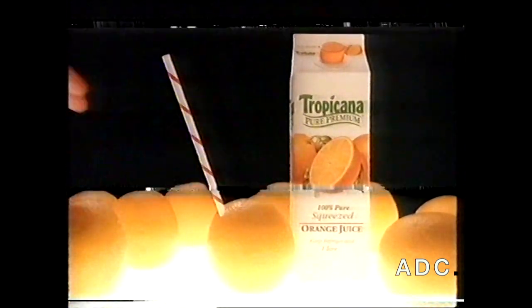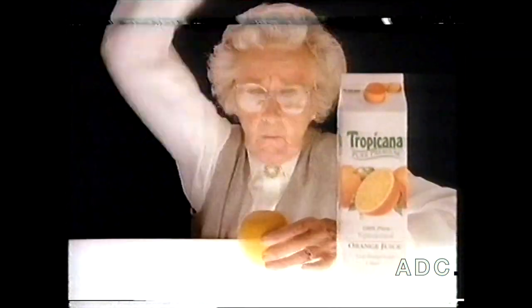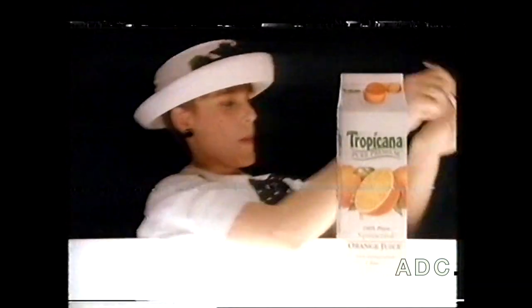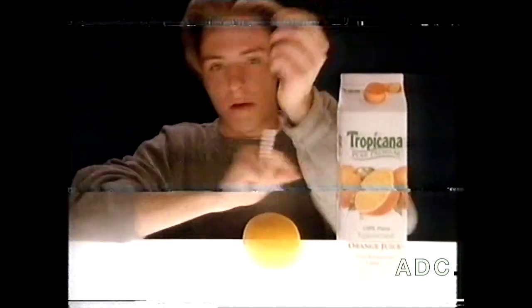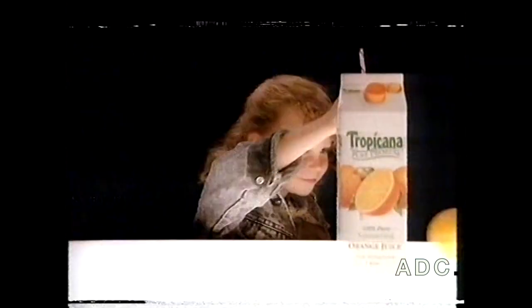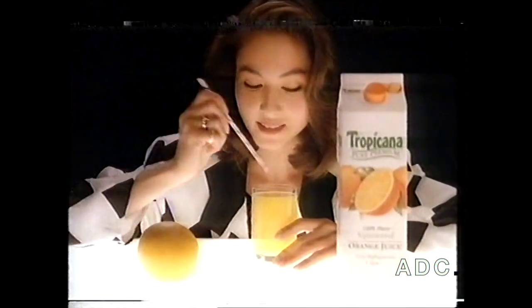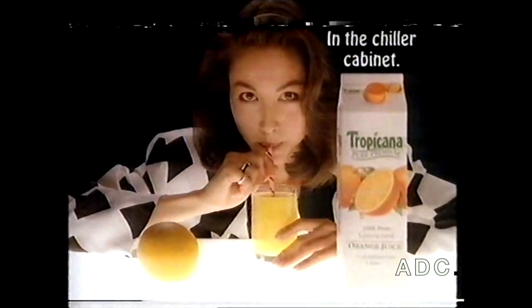If you want the fresh squeezed taste of this, try this. It's new Tropicana Pure Premium, made with only 100% pure oranges — nothing taken away, nothing added. Go ahead, give it a try. New Tropicana Pure Premium tastes like you squeezed it yourself.